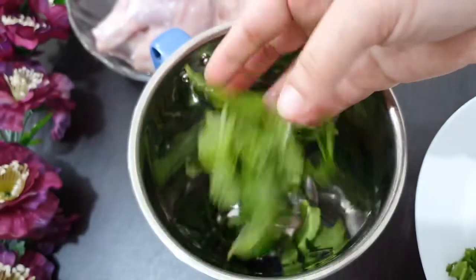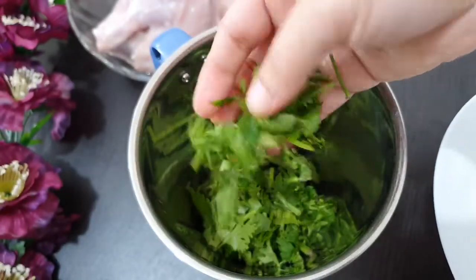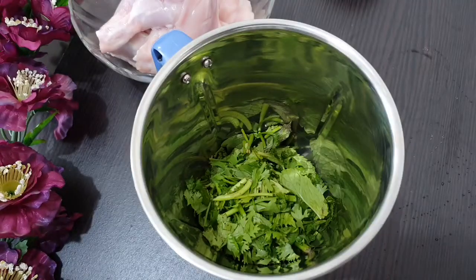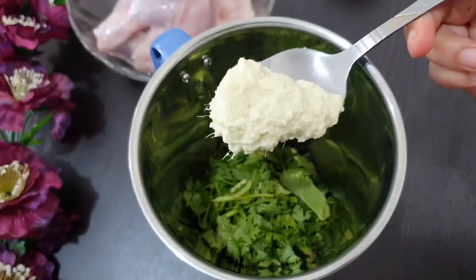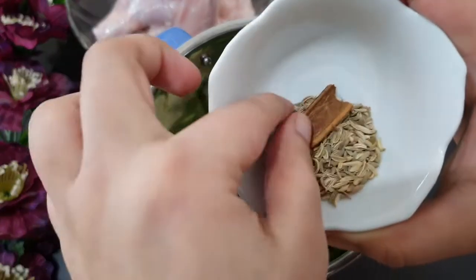I will mix it in a cup of garlic. I will paste the garlic in the cup.